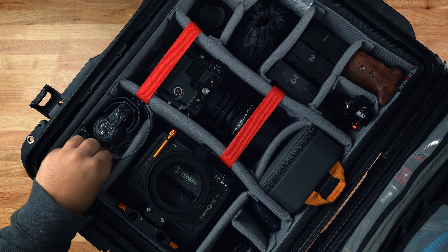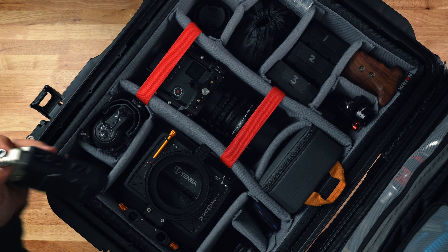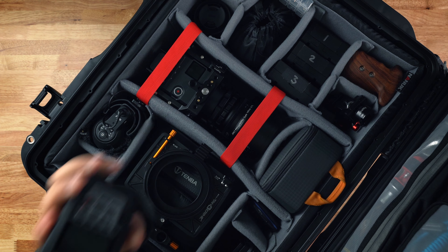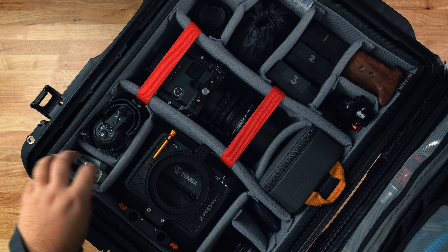That just goes right in here. I leave the dead cat on and I always put the cable there. Next to that, I have a Zoom H4N recorder. I use this to capture additional sound effects when needed, and I just keep my audio stuff all together.